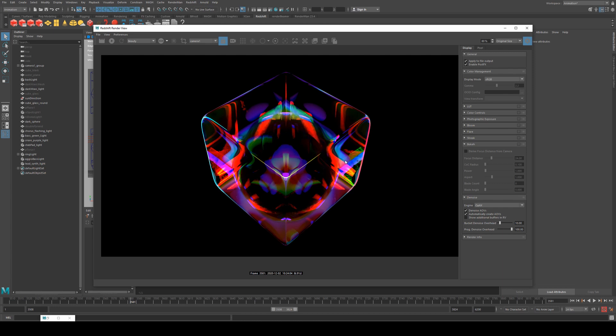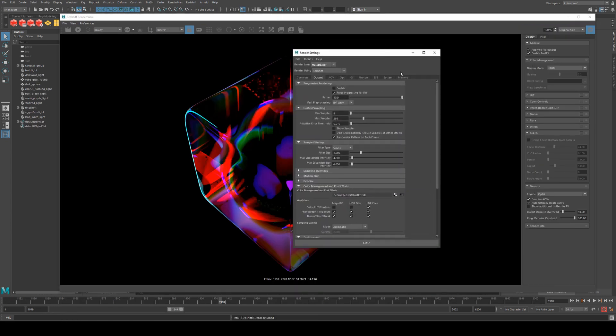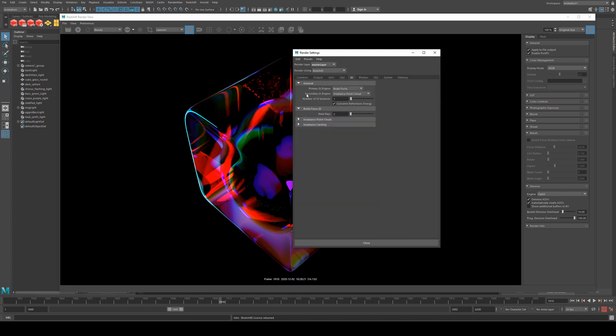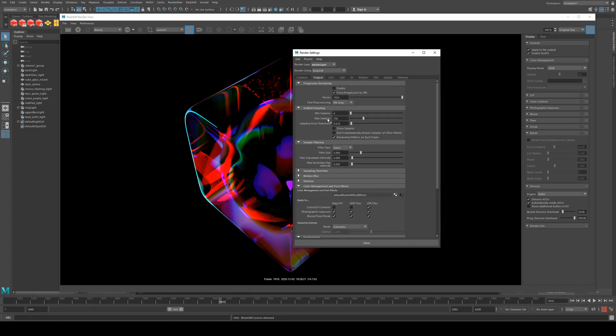I should mention I'm using Optics Denoising for all of these videos, so just assume that for everything I discuss. Looking at the render settings: GI was Brute Force and Radiance Point Cache again, with one single GI bounce. Brute Force had two rays, Radiance Point Cache had one sample per pixel, and we were using a box size of 256 with a sampling size of 4 to 256.